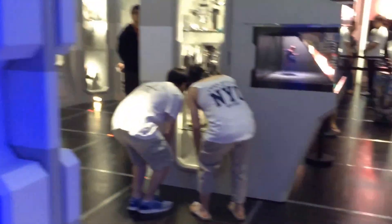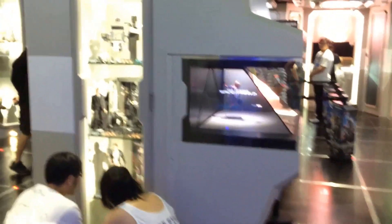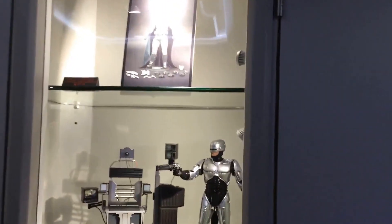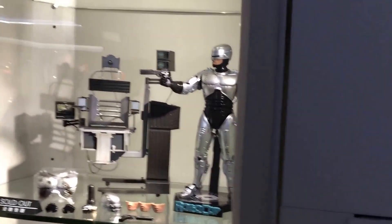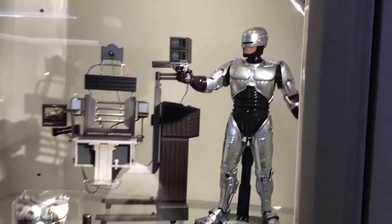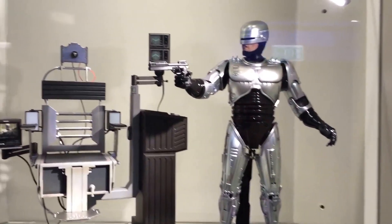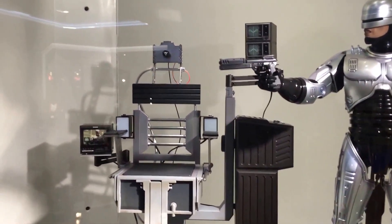The doors have just opened and there's a queue already here. Just to confirm what we'll be picking up — it's this figure here, the Robocop with mechanical chair. You may have seen the first look video I did a couple of days ago.